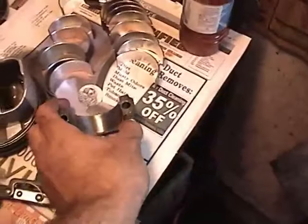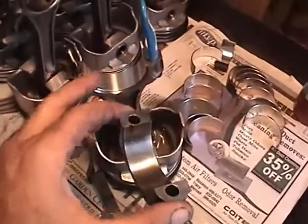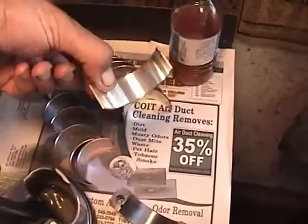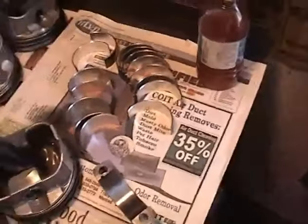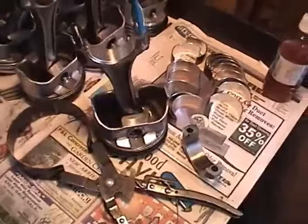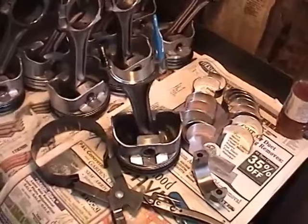We've got our connecting rod cap, which I've gone ahead and wiped clean with a dry lint-free cloth. Same thing here before I installed the bearing. We have all our rod bearings here, and none of these have an oil hole, so you can't really mix any of these up. They'll go on the top or the bottom, unlike the cylinder block bearings. So we're going to lube these things up, put them in the compressor, and I'll show you how to pop them in the cylinder block.